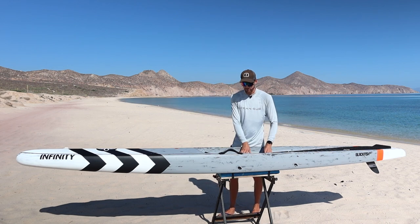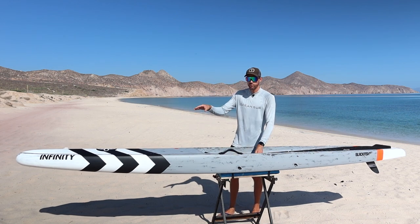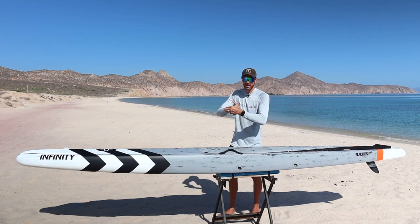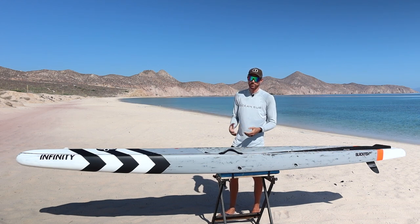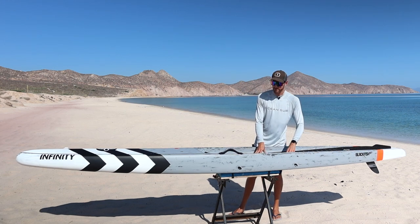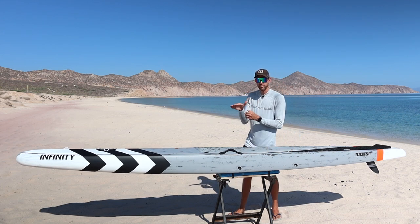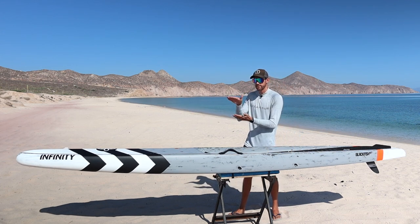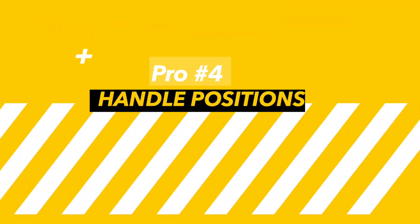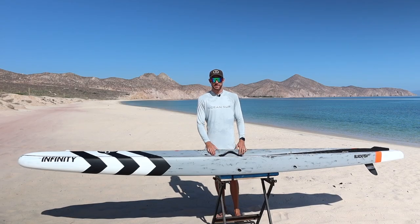If you are standing too far forward on this paddleboard, the nose will tend to dive more into the chop, making it more difficult to paddle upwind. It's very important to stand just a little bit further back depending on how big the chop is, to make sure your nose is piercing the top part of that wave and skipping across the top of it.